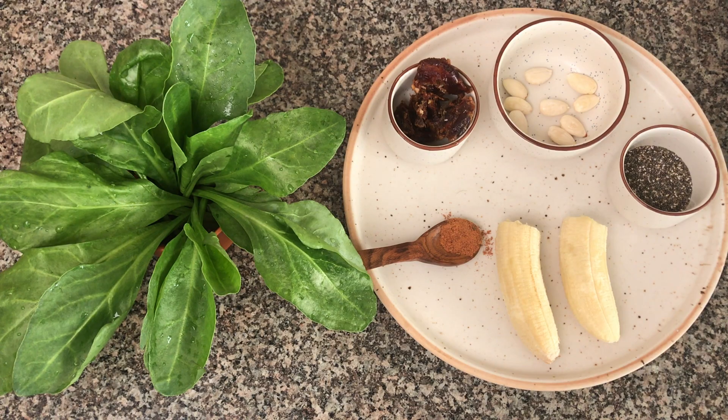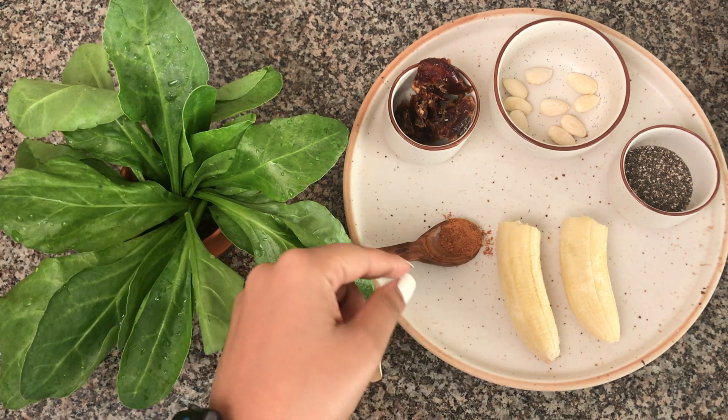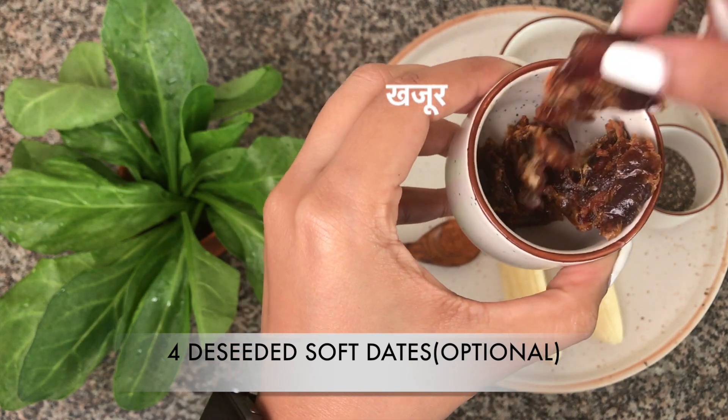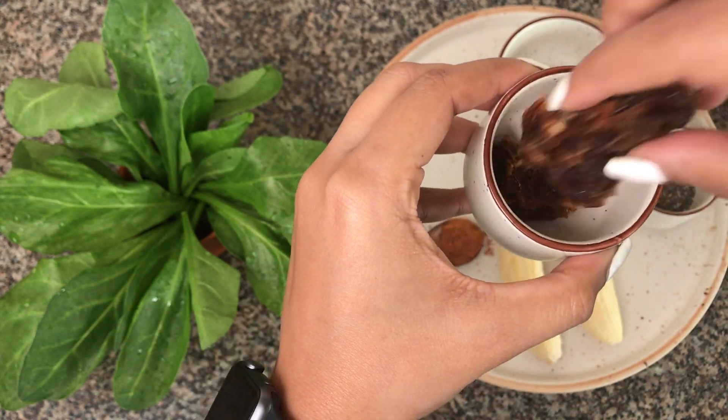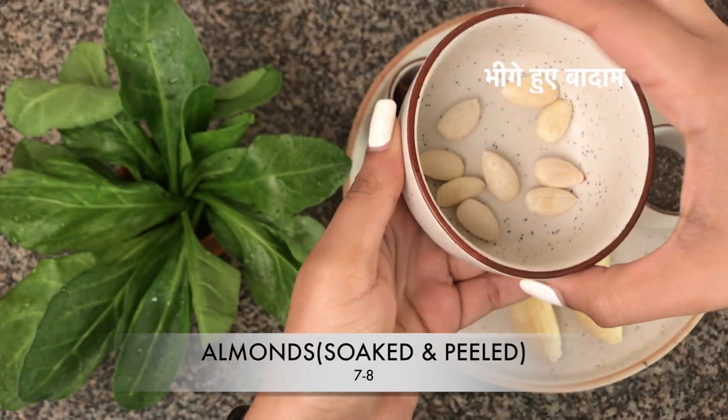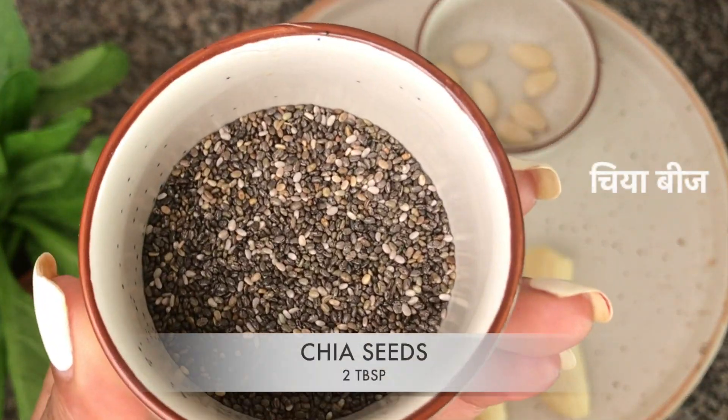So without wasting any time, let's get started. Here we've taken around 50 grams of spinach, 1/4 teaspoon of cinnamon, 4 deseeded soft dates — if you don't have dates, it's fine — seven to eight soaked and peeled almonds, and two tablespoons of chia seeds.